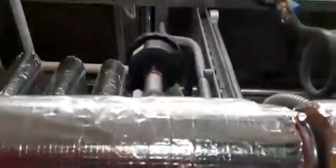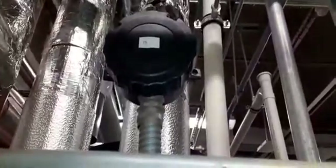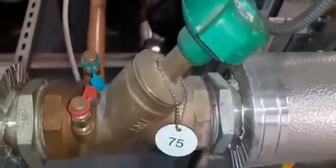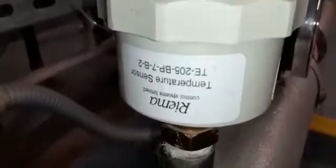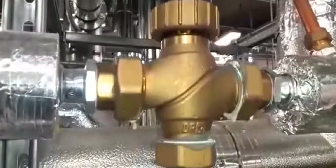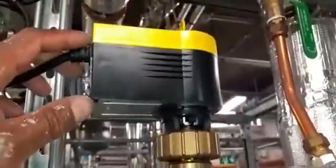There you have what looks like a temperature sensor going back to the BMS and another temperature sensor going back to the BMS. Over here this looks like a commissioning valve. Here we have a sensor — it says on the back 'temperature sensor,' though I may be wrong, it could be a flow sensor. Up here you have a three-way valve with an actuator on top.